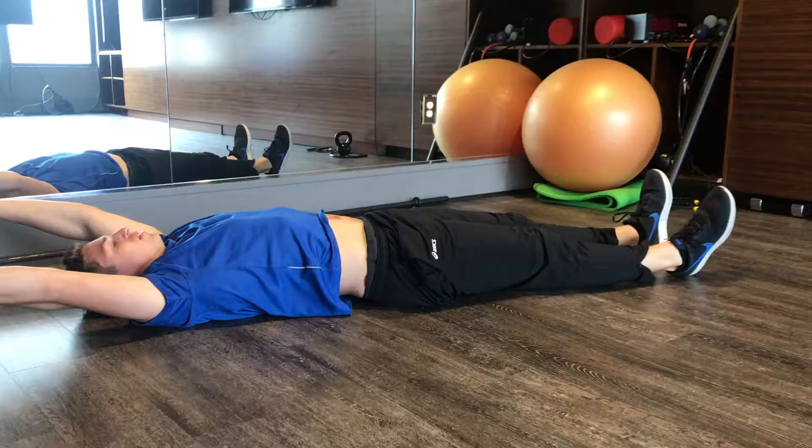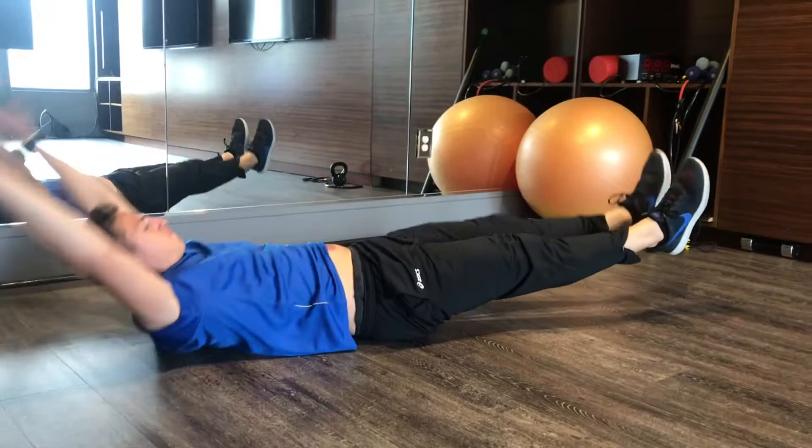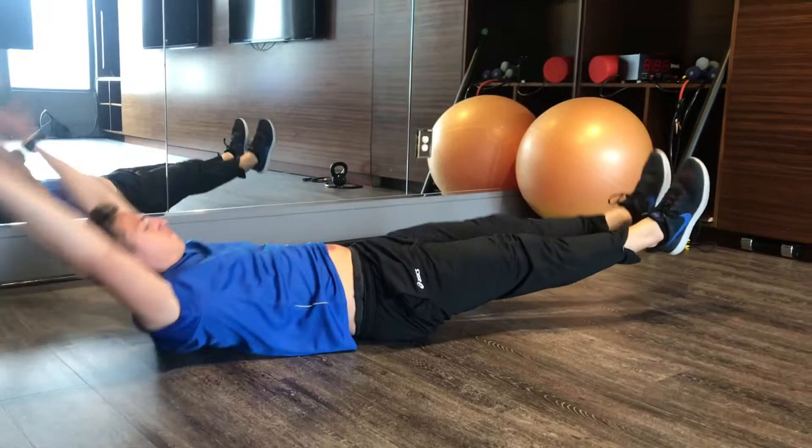I'm going to raise one leg up, opposite arm, tap that foot. Coming back down all the way to the ground, alternate the arm, opposite arm, opposite leg.